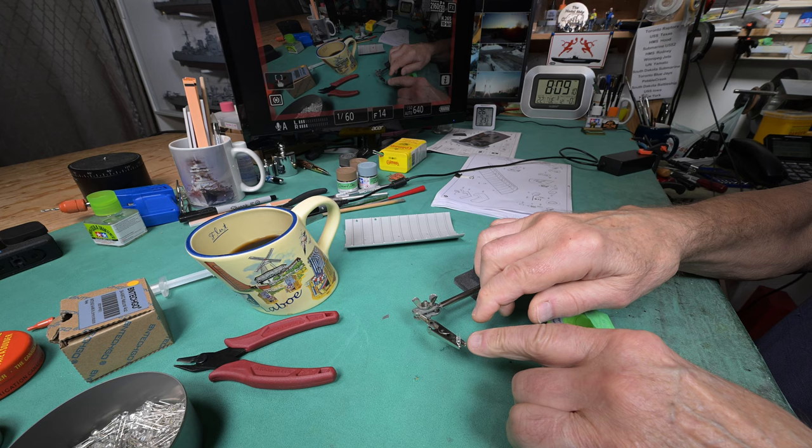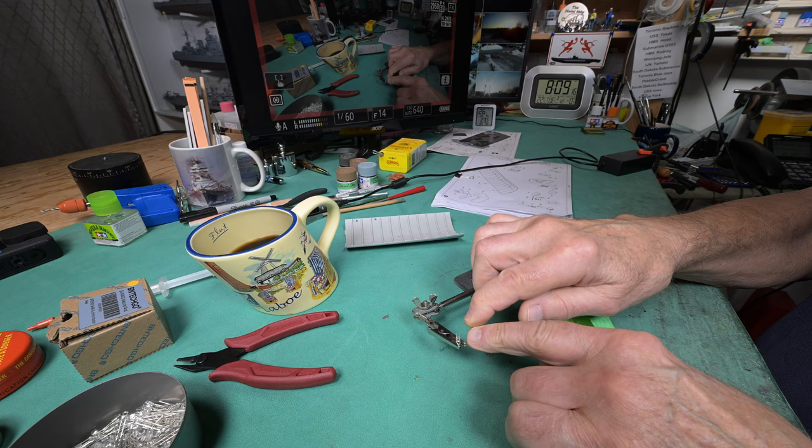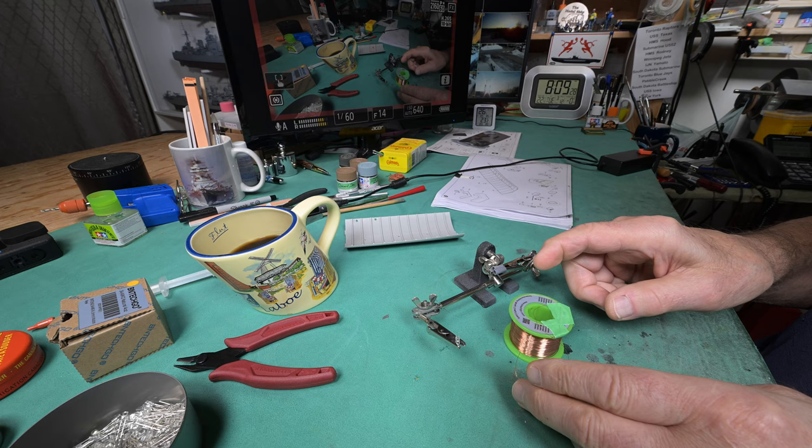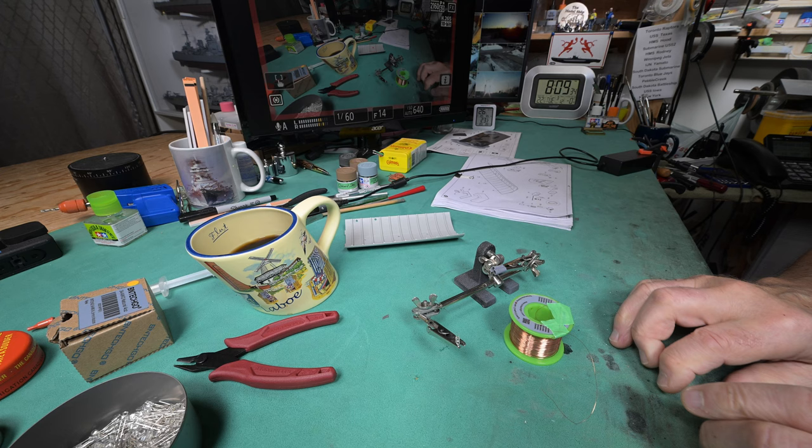There is one thing that maybe I should be doing here, and that is checking to make sure that this LED actually works. Because if there's something wrong with it - and I've never had one that didn't - I just have this thing about wanting to check first, because I don't want to get the wires all soldered on and then find out it doesn't work no matter what I do.